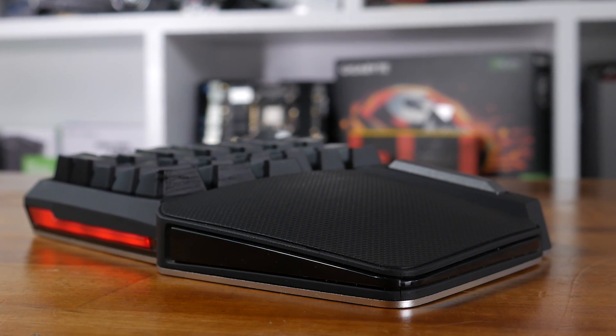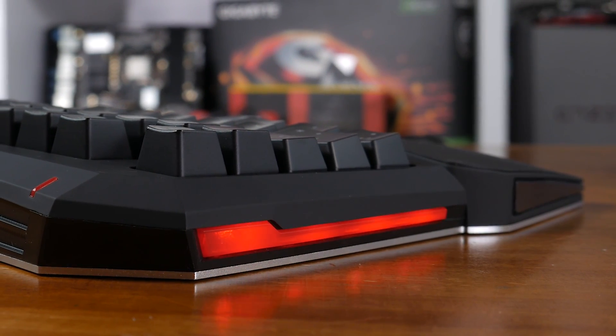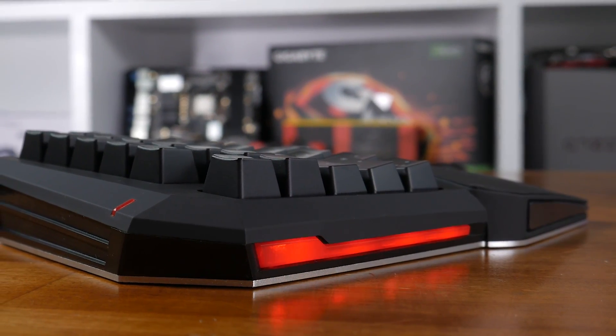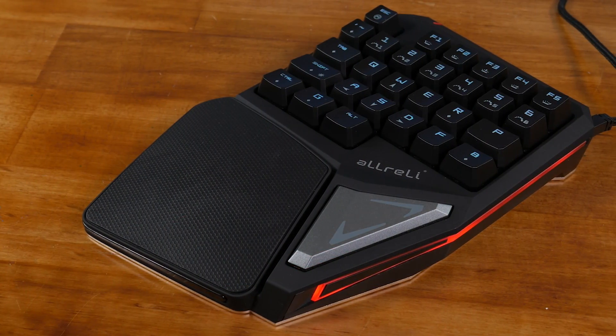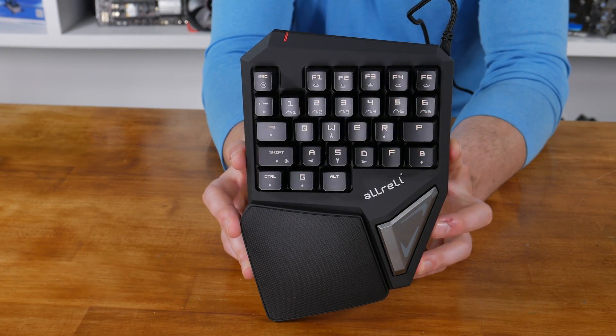Overall, the T9 Plus from AllRally is a nifty little product that brings the best of mechanical gaming keyboards to a compact little device. Where I could see this thing being most useful is for mobile gamers who are generally stuck on a laptop. Using this as opposed to the little chiclet keys on the laptop was not only much more comfortable, but significantly closer to replicating a desktop gaming experience, and it solves what I think is one of the biggest issues with laptop gaming.